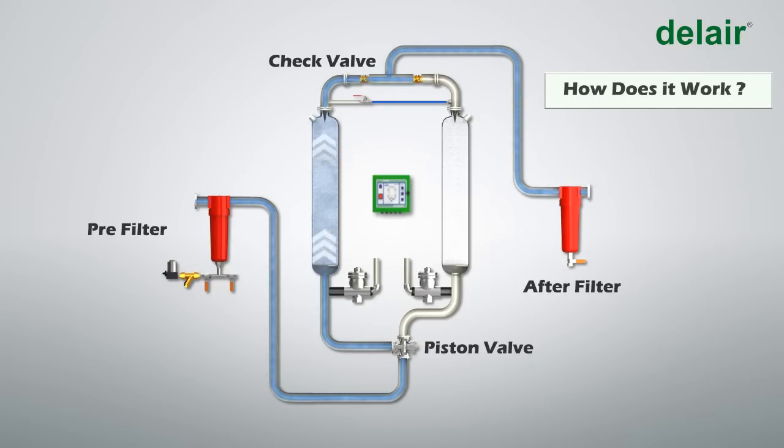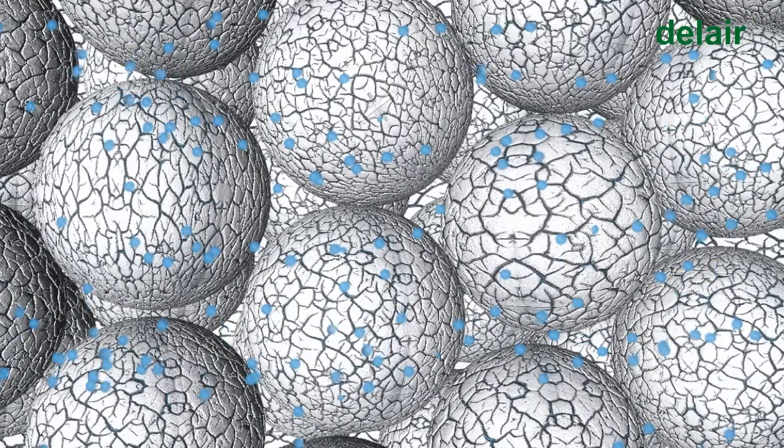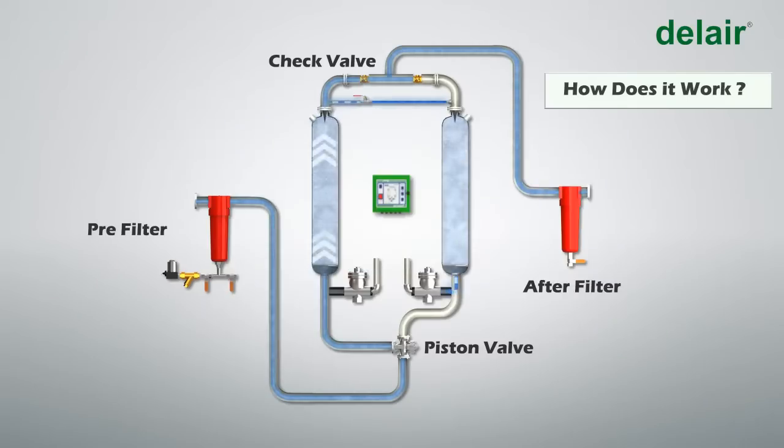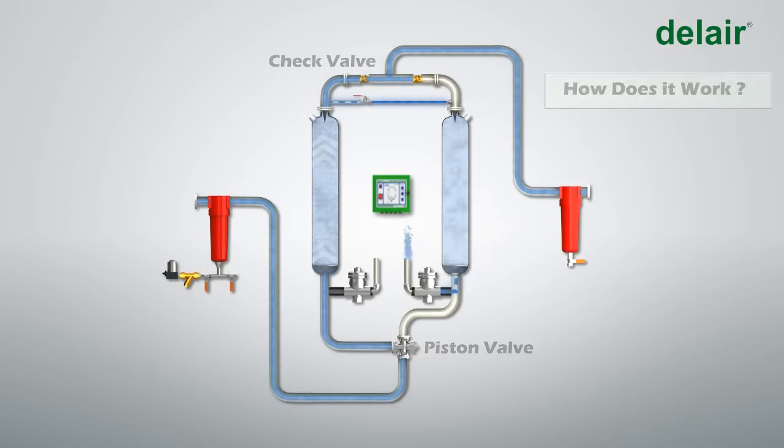The clean and dry air then proceeds downstream into the plant. During this process, 12 to 15 percent of the dry purge air from Tower A passes through the purge valve and enters Tower B, where it passes over the saturated desiccant and reactivates it.